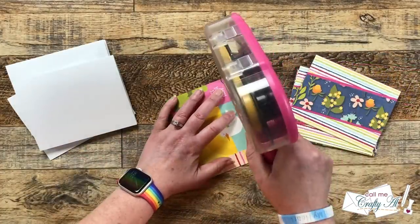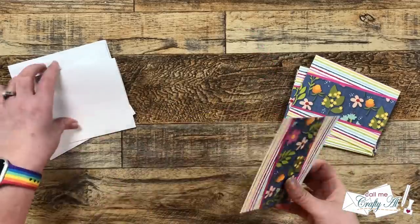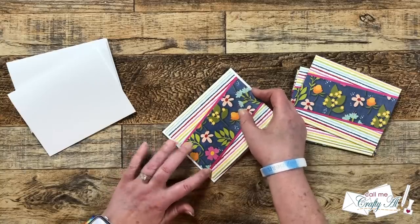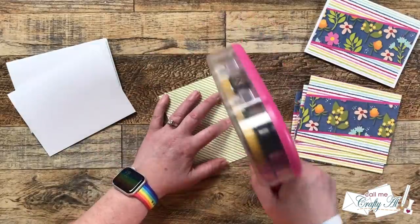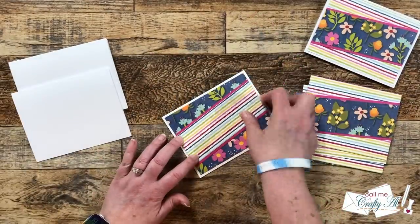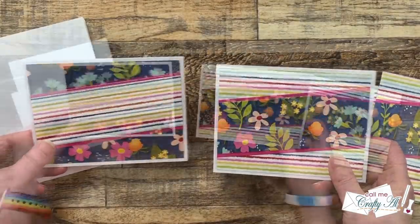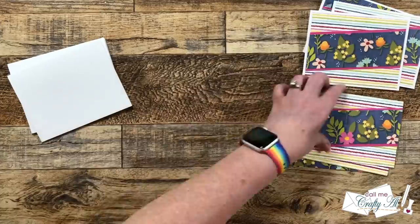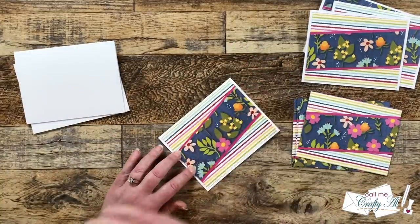Now that my pattern papers are ready, we're going to get these pieces put onto the card bases. As with any step for Sheetload, you could use foam tape for dimension, but I did keep my cards today pretty flat, so I added adhesive to the back of patterned paper piece A and centered that onto my card front. Here's a look at the two combinations I have for my set today, but keep in mind if you use double-sided paper and the fronts and backs can be mixed and matched, you could definitely come up with more combinations.